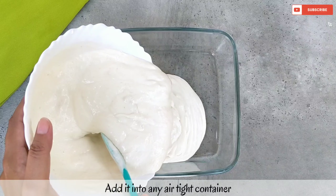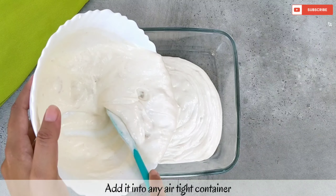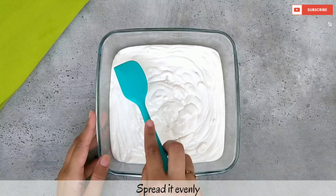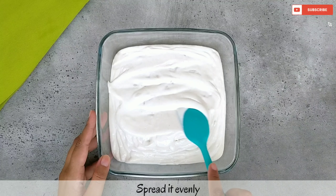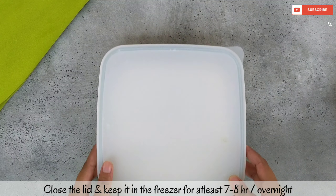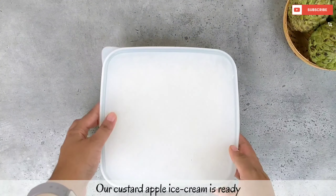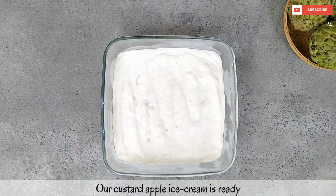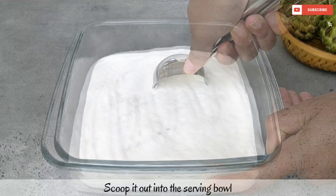We will add it in an airtight container with a lid to freeze and avoid ice crystals. We will spread the ice cream base and freeze it for 7 to 8 hours or overnight in the freezer.